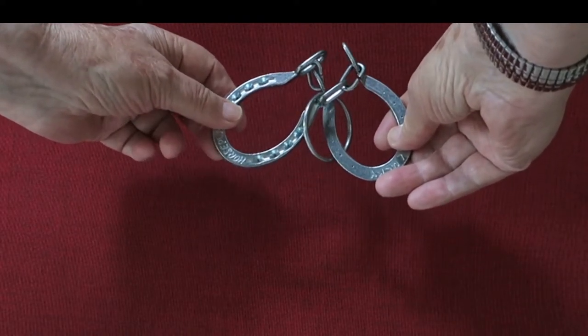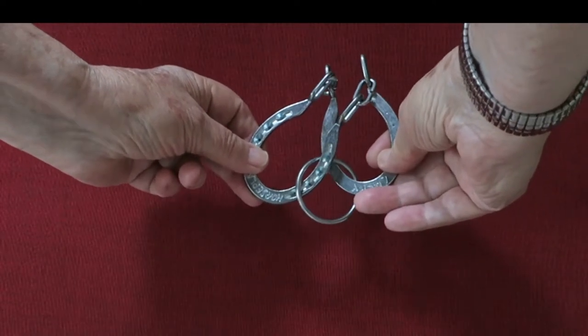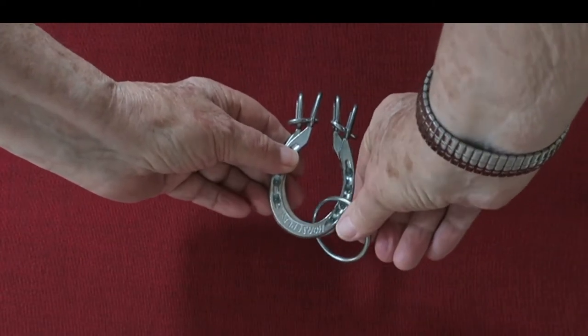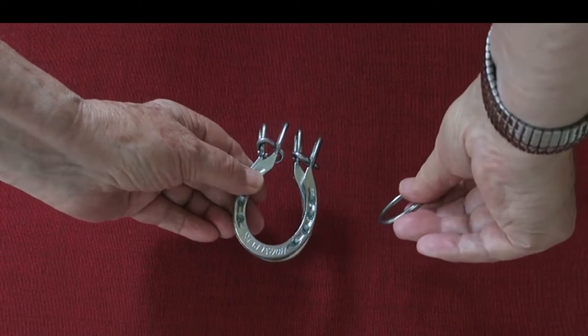You'll notice the trough is getting larger — keep the ring in the trough. The trough goes away and the ring falls to the bottom of the horseshoes. Remove it. Simple as that.